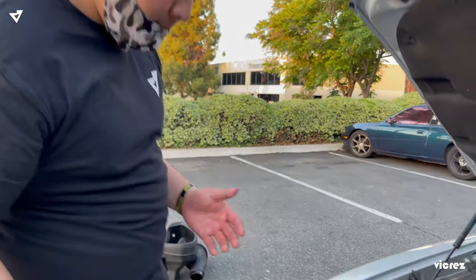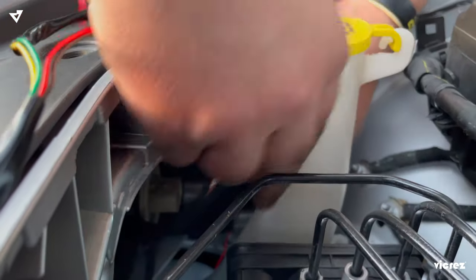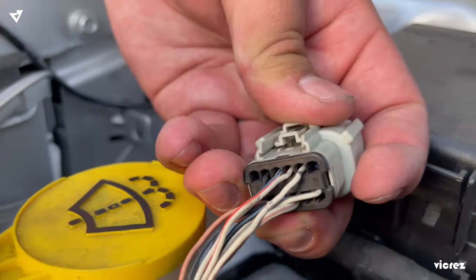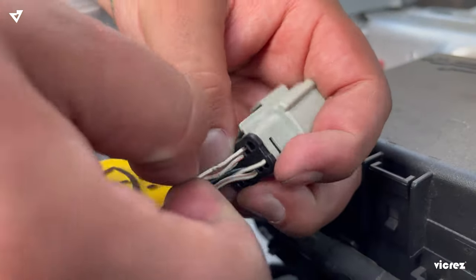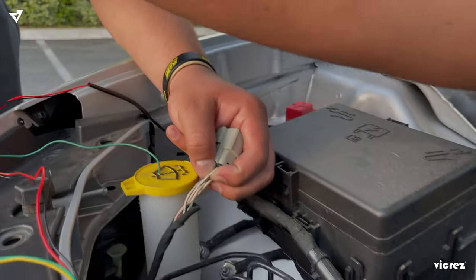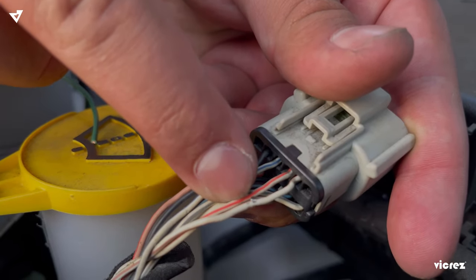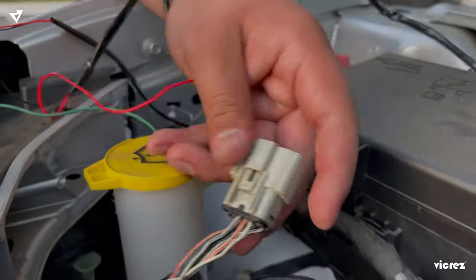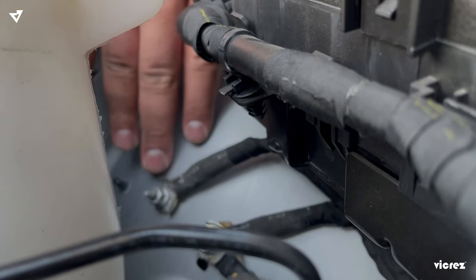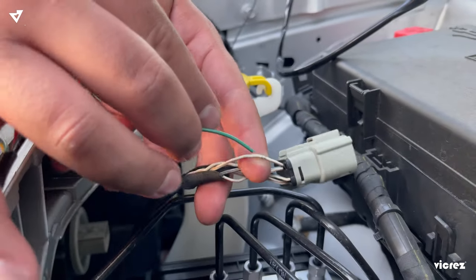What we just did on the driver's side, we're going to repeat the same process on the passenger side — just the wiring is a little bit different. For your extended wire that you spliced your yellow and green wire into, you're going to splice it into your white and tan wire. Then for your red wire, we're going to splice that for your power into your white and red wire. For your ground, we're going to ground it to your grounding point using a 10-millimeter bolt — loosen it and then tighten it. Now splice your green and yellow wire into your white and tan wire.